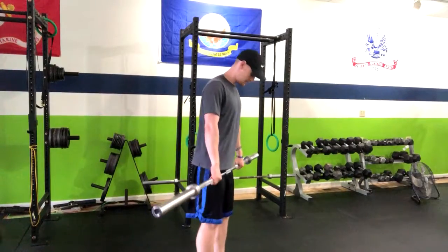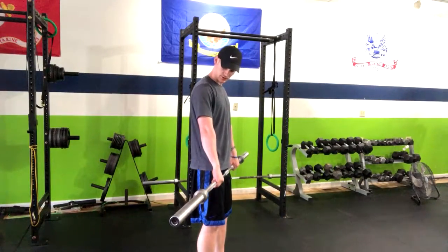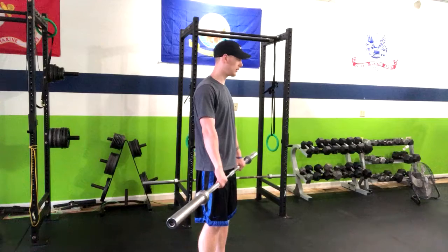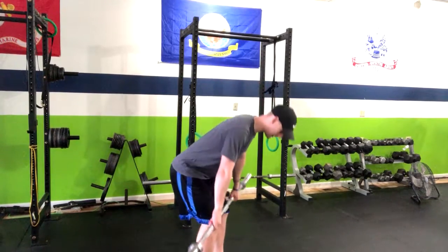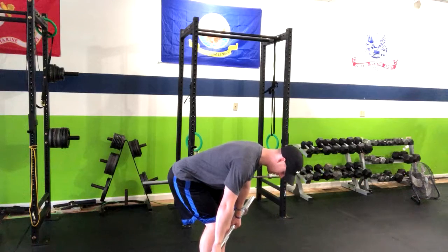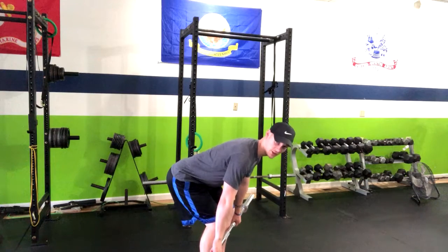What we're going to do from here is hold the bar just around outside shoulder width apart or a little bit closer. We're then going to go soft knees and butt to the wall behind us until the bar gets around our shins.